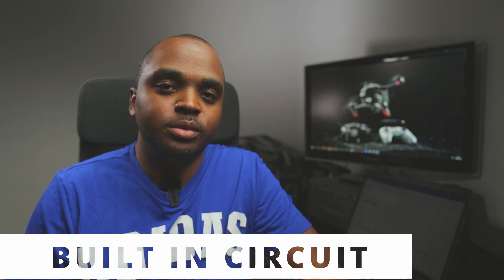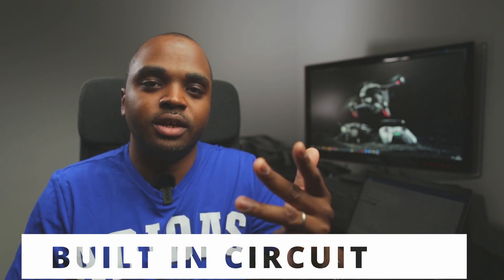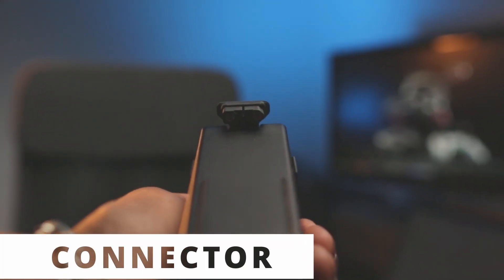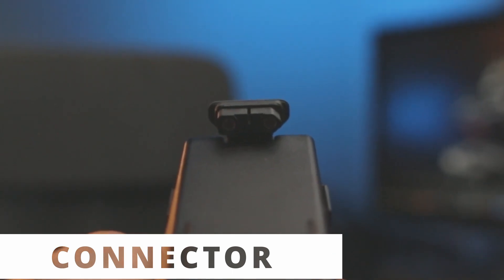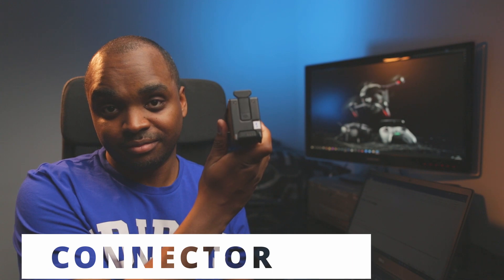These are 6S, 2mAh batteries. They have a charge, discharge, balance, and battery monitoring circuit. This battery has a connector which is similar to an XT60 — it's wider but with smaller pins. It even has three extra pins for the data line, which are useful to transmit data from the battery to the aircraft.